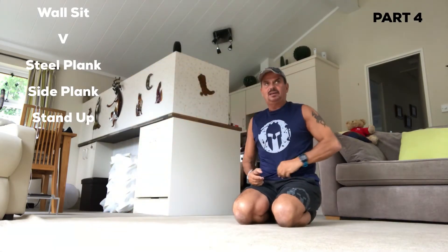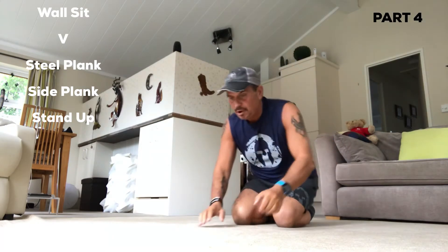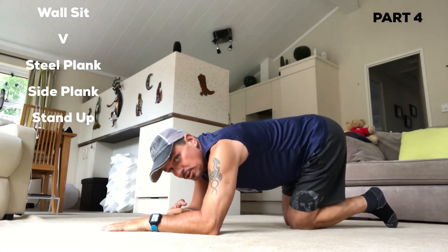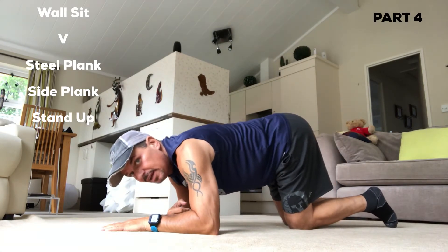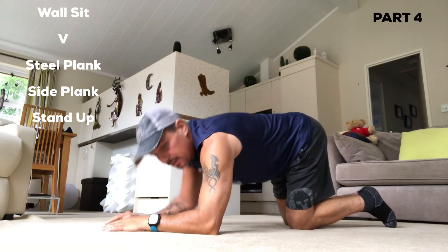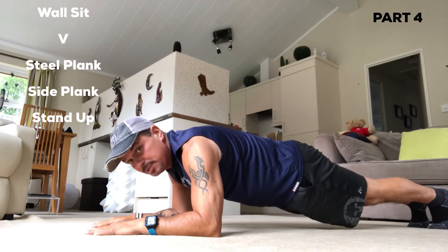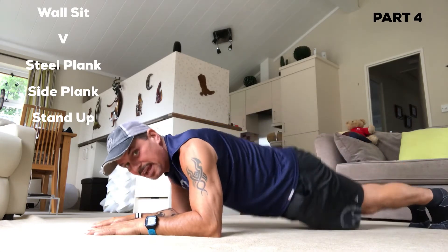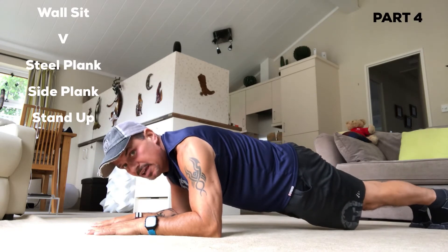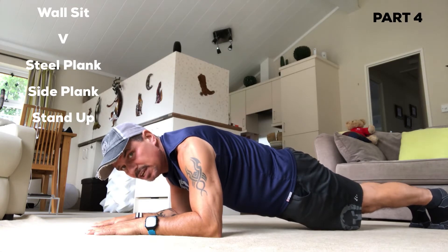A steel plank — slightly more involved mentally into the body. You're going to have your palms down, arms like that. Watch whether you're leaning over or leaning back — it should be right there. Get yourself into the plank position — not up, not down, good position. Now you're going to suck the stomach in and squeeze your buttock cheeks.